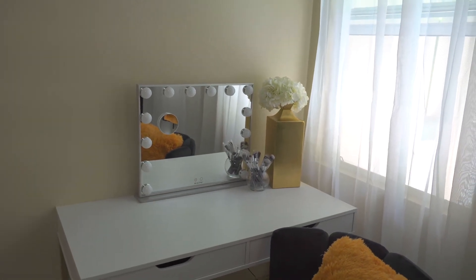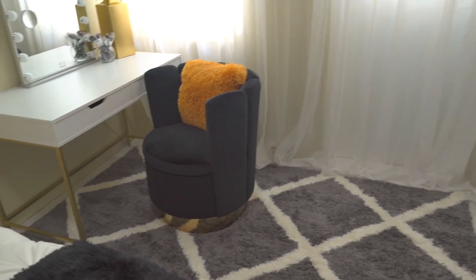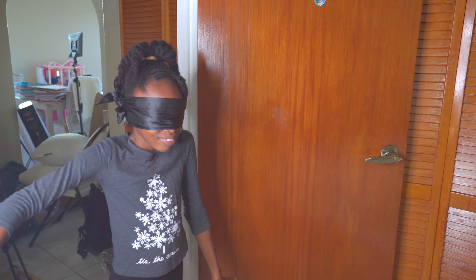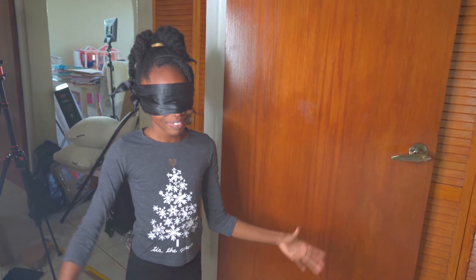We have her curtain wall with sheer curtains and the natural light is just coming in beautifully. I really enjoyed designing and decorating this room. As I said, it's on the smaller side, but it turned out great. Now Shania is about to come in — she's blindfolded — so we're going to get her first and honest reaction.